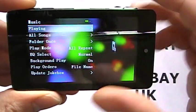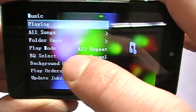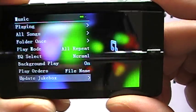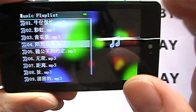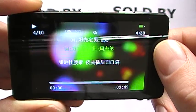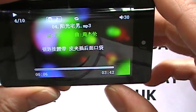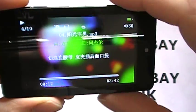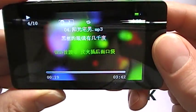In music, you have playing, all songs, folder view, play mode, EQ settings, background play, play order, jukebox, and update jukebox. The player supports ID3 tags, so it will organise all of your files and artists into order when you download them onto the player. There's no speaker, so I can't demonstrate the sound, but the quality through headphones is excellent — unbeatable in audio quality. This is what the interface looks like when playing music.